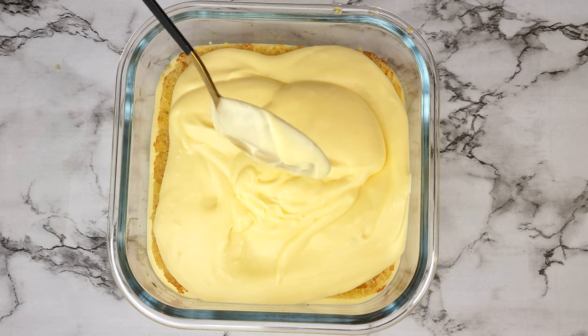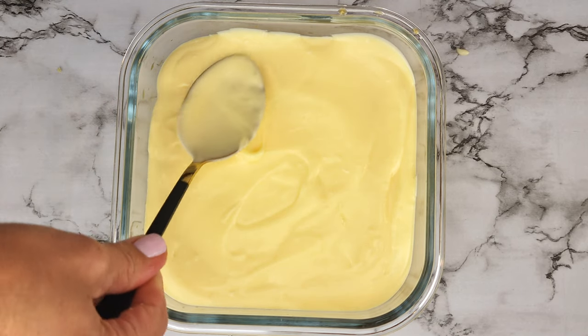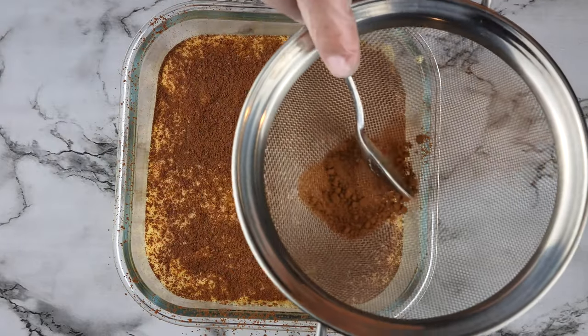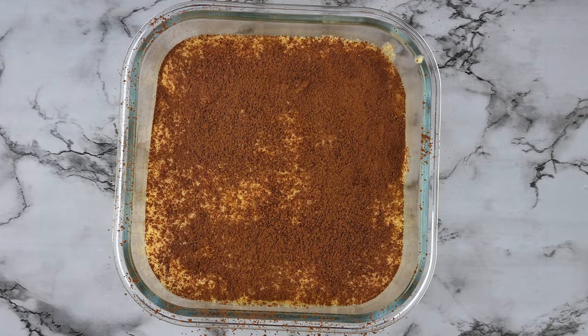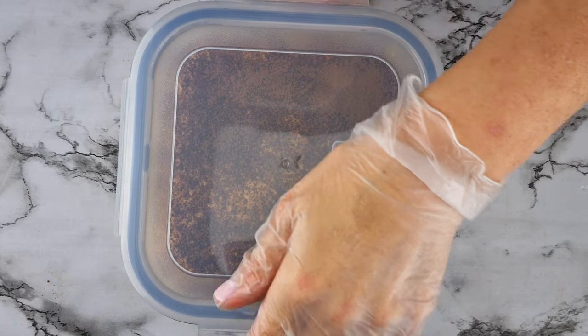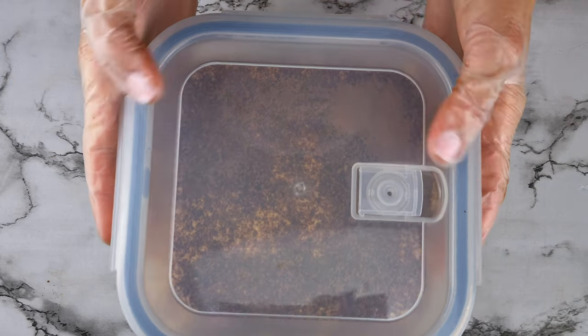Then add the last half of the mascarpone cream and smooth that off. Lastly, sprinkle cocoa powder so that it covers the entire dish. Cover and refrigerate for at least three hours or overnight, and now to show you the results.